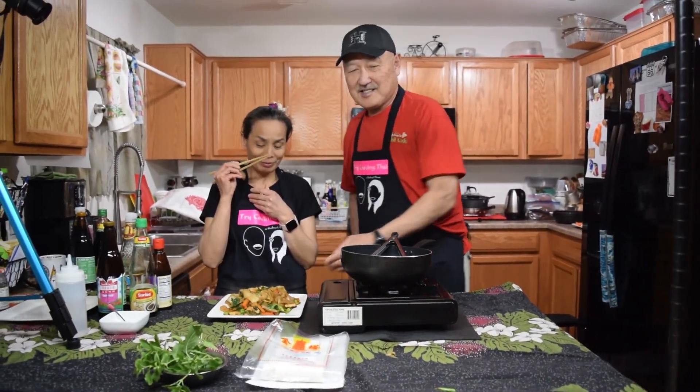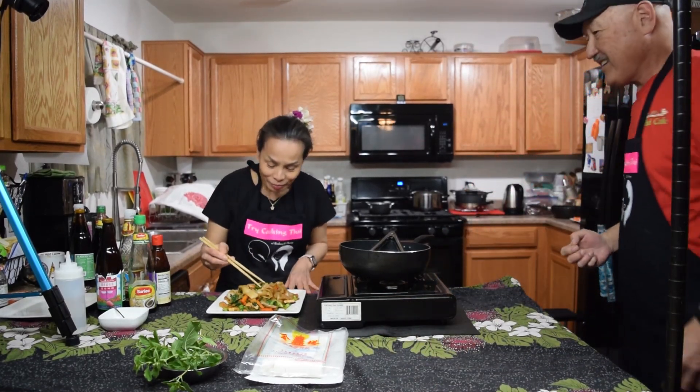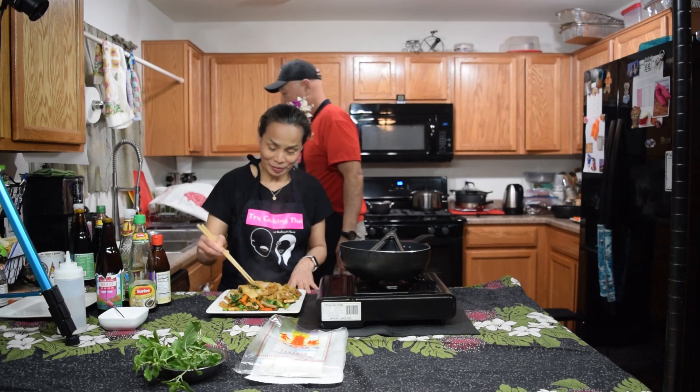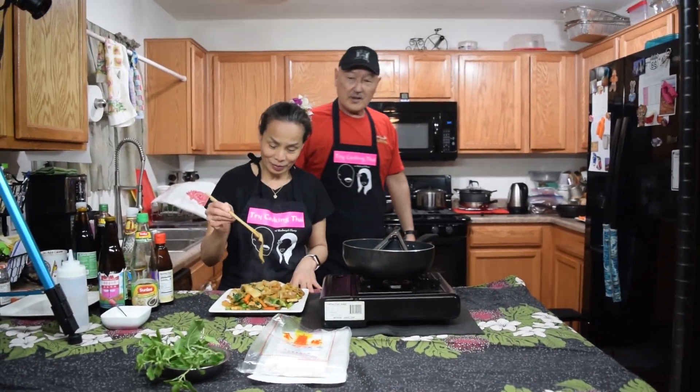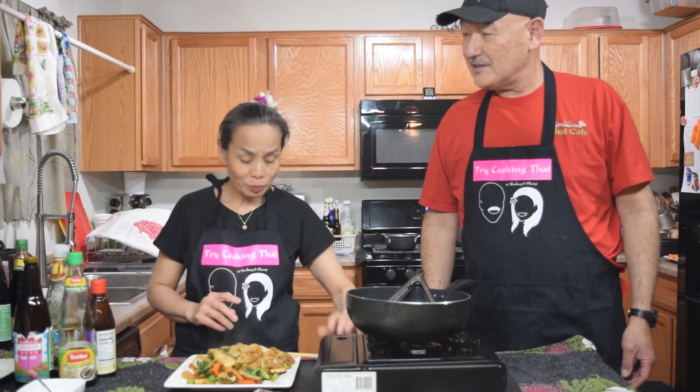Okay, it's time to taste. Mmm, it smells good. Good? Good. Need more anything? Spicy.